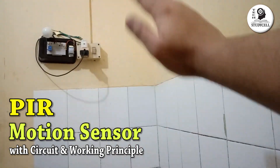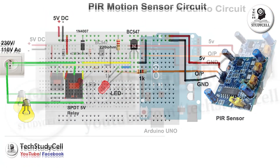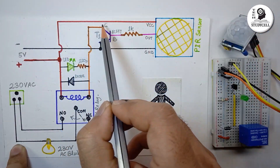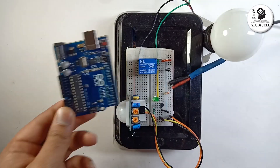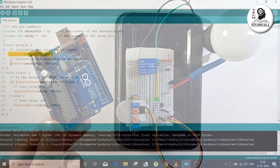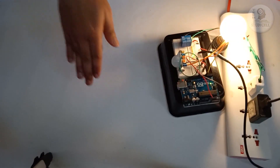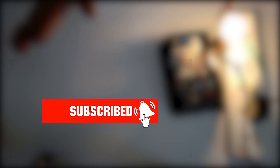During the video I will discuss all the features of this sensor with the circuit diagram and a practical example. We will see how to use this PIR sensor standalone or with the Arduino. So after watching the video you will get a complete idea how to use this PIR sensor in your electronics project. If you have not yet subscribed to our channel, please do subscribe and press the bell icon to get notified for upcoming videos. So let's get started.